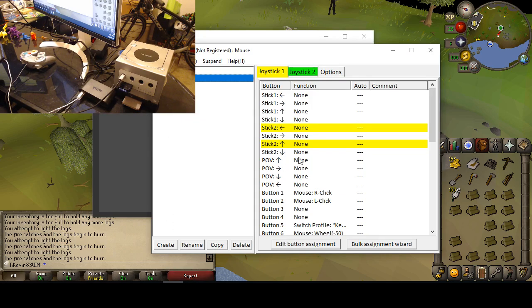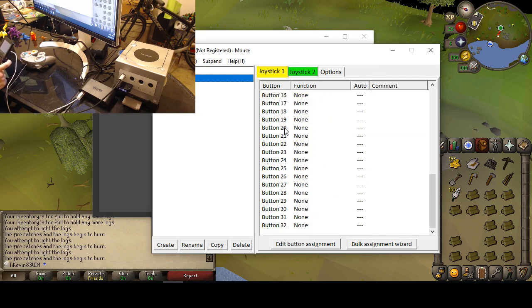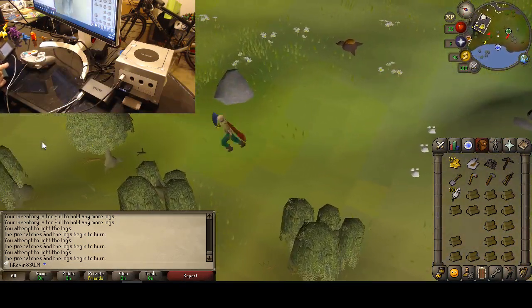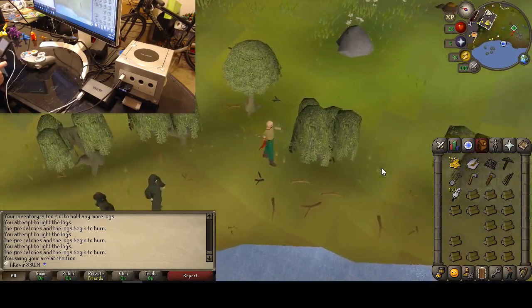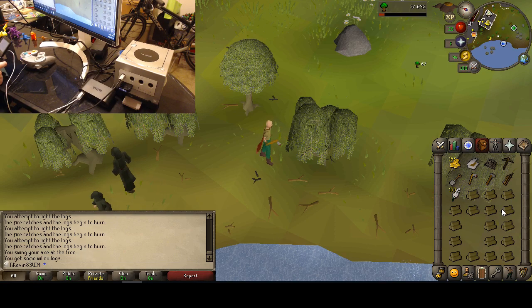JoidooKey lets us map the Game Boy buttons to a virtual mouse and virtual keyboard. I've got the left, up, down, and right inputs mapped onto a virtual mouse, and left and right onto a virtual scroll wheel, letting us zoom in and out on the character. Left clicking with the B button, right clicking with the A button. And then I can use the select button as well — holding shift and then A to drop items.